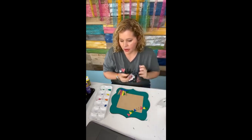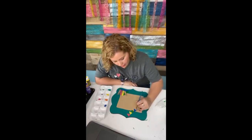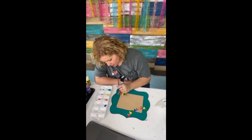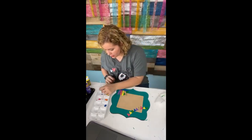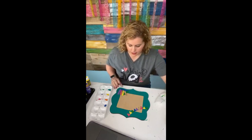We do two door hanger tutorials every single month in the clubhouse. One is always taught by me and one is taught by a guest painter. My videos are almost always live like this. Everything is uploaded to a membership area and you have access to it for as long as you're a member — you don't have to catch them live, you can watch on replay at any time. The door hanger tutorials come with a template for you to cut your own shape, which is really nice.